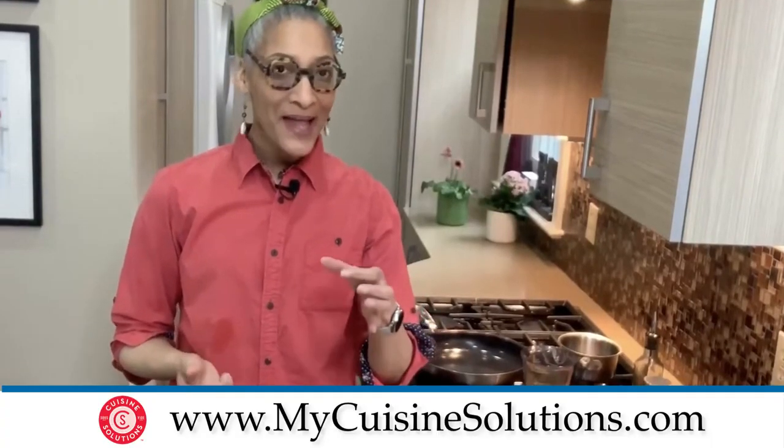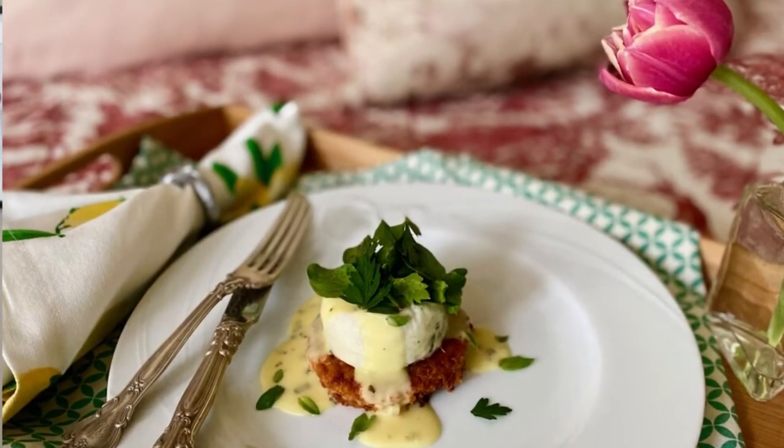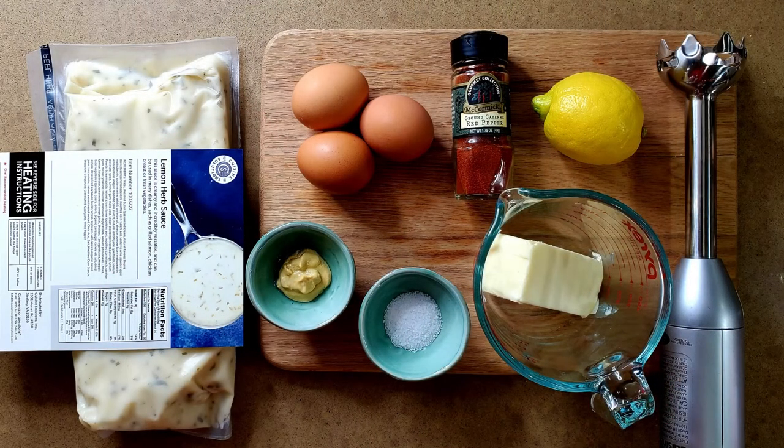We're going to do our take on the salmon patties Benedict: the salmon patty on the bottom, then the egg bite on top — egg whites with cheese and kale — and then hollandaise over it with an herb salad. Really elegant for mom. To make the hollandaise, I'm going to melt butter in a Pyrex dish until it's hot, about a minute in the microwave. Then I'll add the lemon herb sauce — this is a beurre blanc, so it's really a butter sauce. All those beautiful flavors like the tarragon in the lemon herb sauce are going to marry with the melted butter and that will be the flavor profile of our hollandaise.